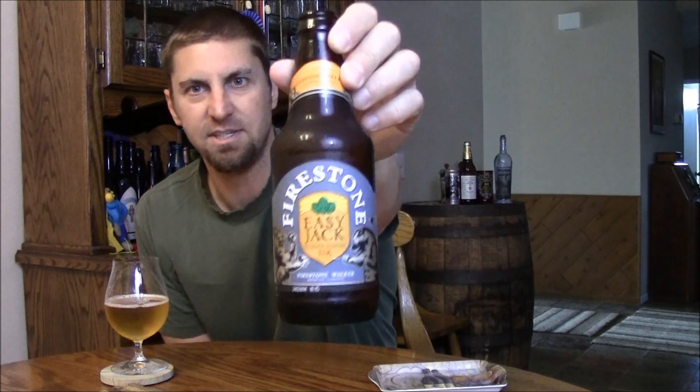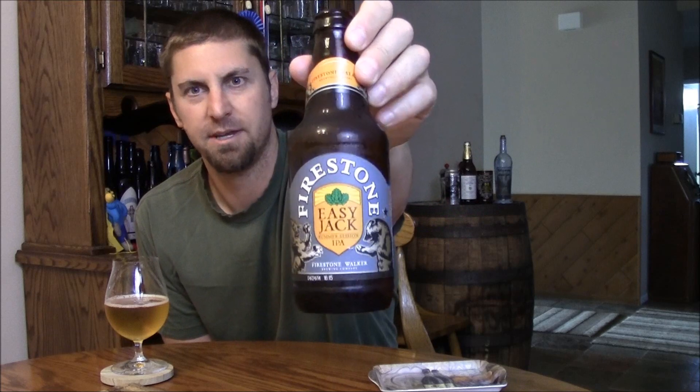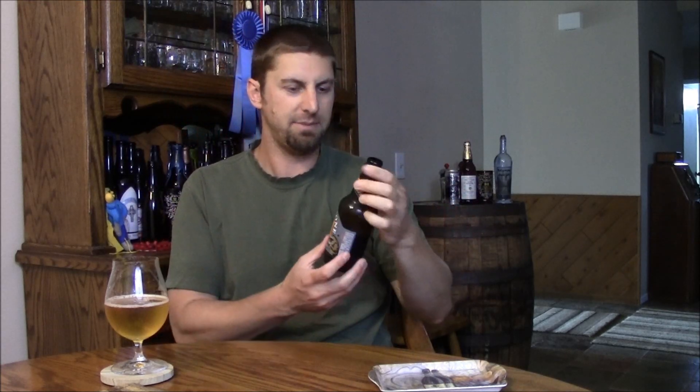Welcome back beer tubers. Today I'm finally taking a look at Firestone Walker's latest beer in their seasonal series — Easy Jack, what they call a summer session IPA. Why summer? Well, they don't have enough hops to brew this year-round, which is a damn shame. Easy Jack clocks in at four and a half percent. I forget the IBUs — I think all the info is on their website — but they're using some fun hops.